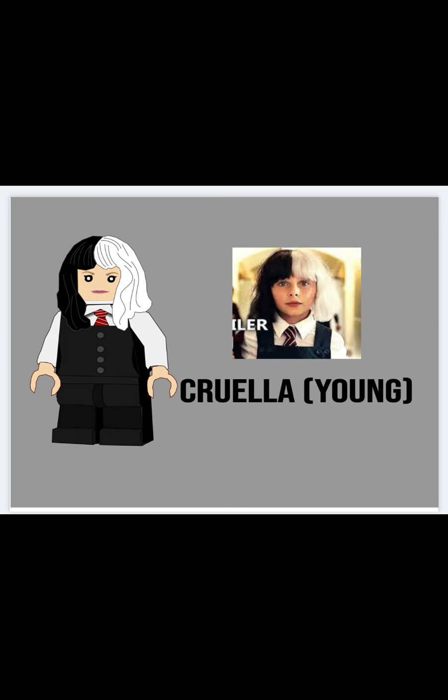Last but not least, young school Cruella, with her little school uniform. I used Hermione Granger's hair in half black, half white for her hair piece. In the image of her it says 'end of trailer' because it's the only image I could find. She has medium-length legs, and she was the last one that I made. But I think along the series I got better at designing, especially the hair — her hair looks really good.